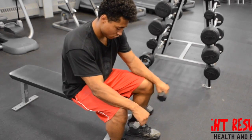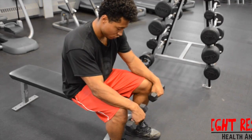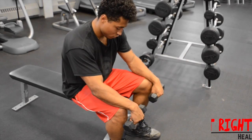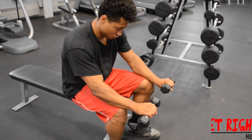Begin by sitting at the end of a flat bench with a dumbbell in each hand placed on your upper thigh, with your palms facing down while slightly leaning forward. This will be your initial position.